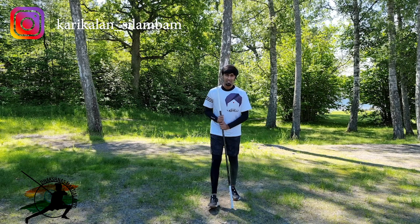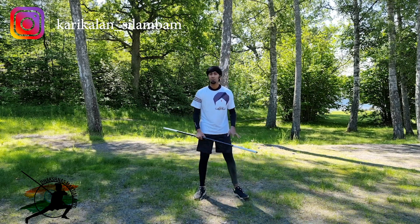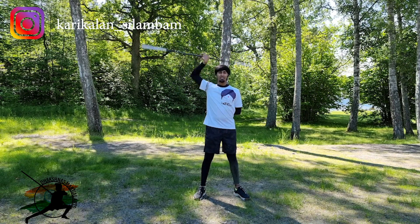Welcome, I am Karigala Cholun. In this channel, I will show my tutorial. I will show you how to do this technique.